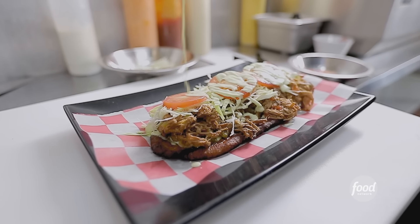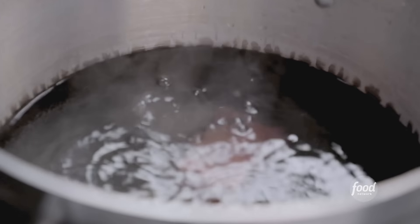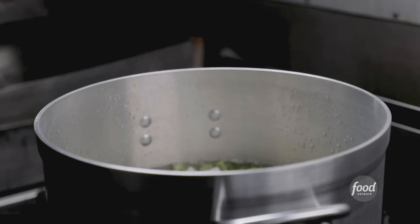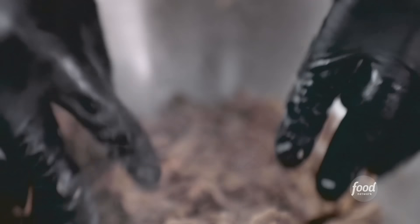That is the sweet plantain. You get the shredded beef, the cabbage, tomatoes, and the garlic sauce, and then another plantain on top. Start it off — we have the beef we put in the hot water, peppers, onions, and a little salt. Very simple cooking process. Around two hours until we can shred it.